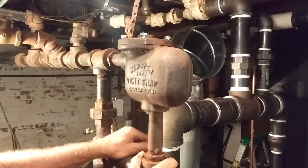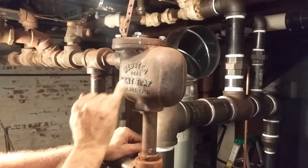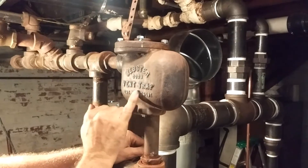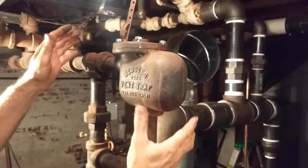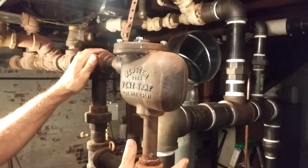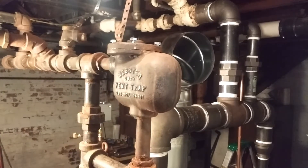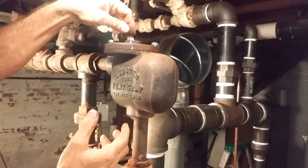Okay, steam fans, what we have here is a Warren-Webster 0023 vent trap. The patent number has been unreadable in this cast. What this is, is a component that they developed in the 20s on the end of the dry return. The idea is that it prevents water from squirting up out of the main air vent on the system.